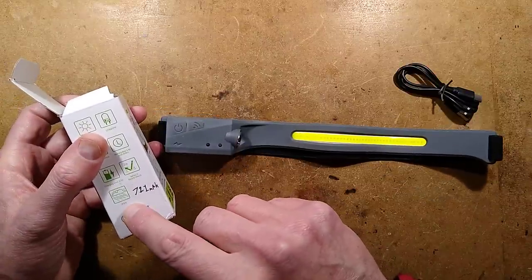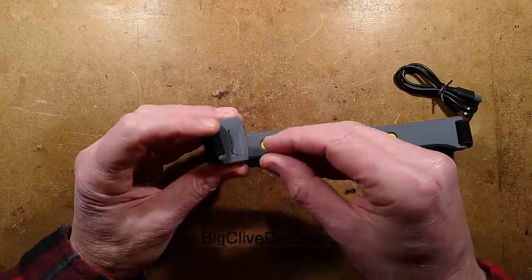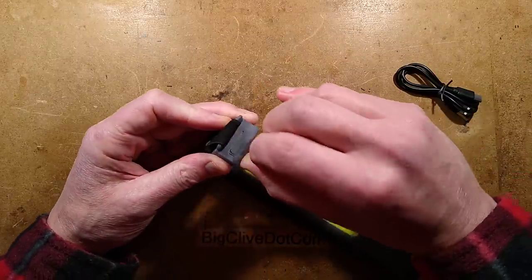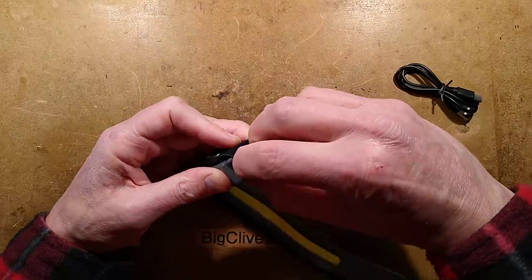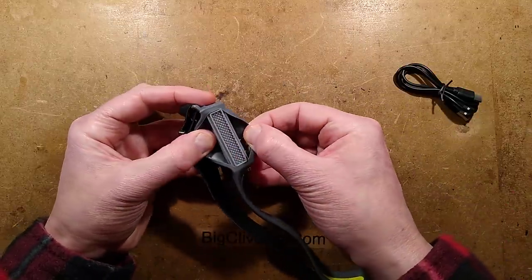The waterproof rating is IPX4, which is quite accurate because I don't think this is truly waterproof. It has a little flap that covers the battery charging port, but it doesn't seem to seal that tightly — you need fingernails to get it in properly. Plus the bottom is open anyway.